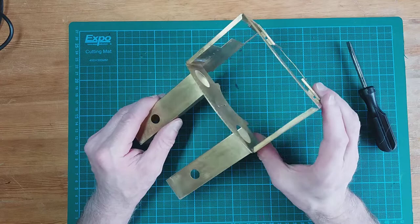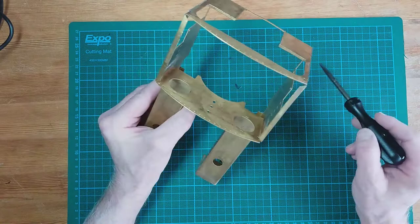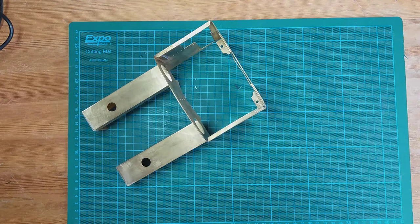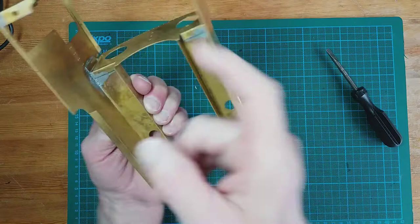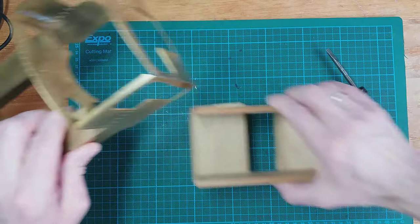Thinking about painting the body, this is quite a complicated object to spray paint with rattle cans, because I want to spray the inside of the cab sides, the spectacle plate back, and so on — paint them green as well — and then of course the outside of the loco. So what I've decided to do is spray the inside bit first, holding it in my gloved hands, concentrating on the inside with short bursts from the rattle can.